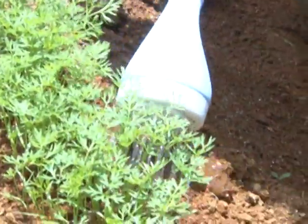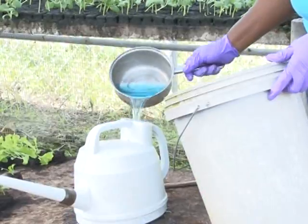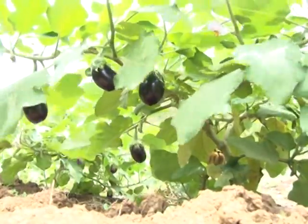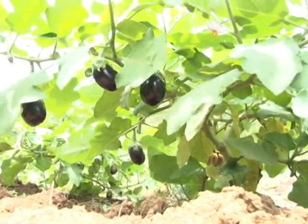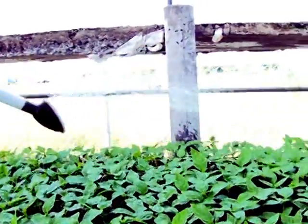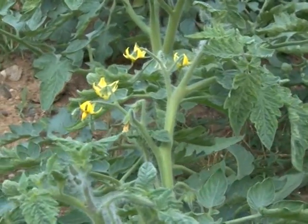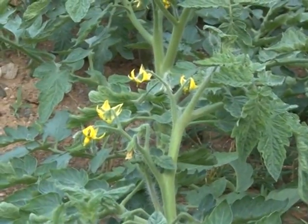Like all of us, plants will not survive without water, nutrients and fresh air. Water is needed for the plant to stand strong, to absorb nutrients and to manufacture food through the process we all know as photosynthesis.